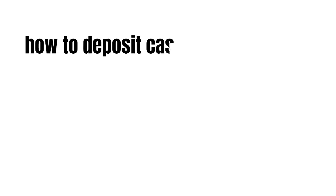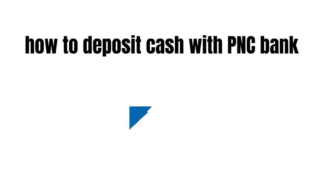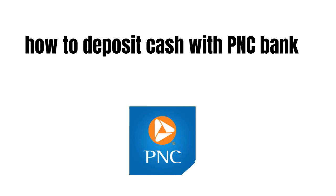Hey guys, how's it going today and welcome to my channel. In this short video we're going to talk about how to deposit cash with PNC bank. This is really easy and needs only a few extra steps.